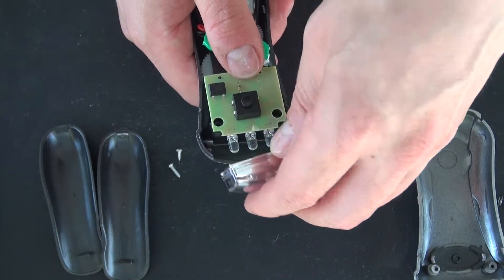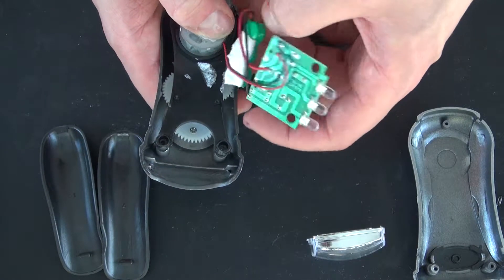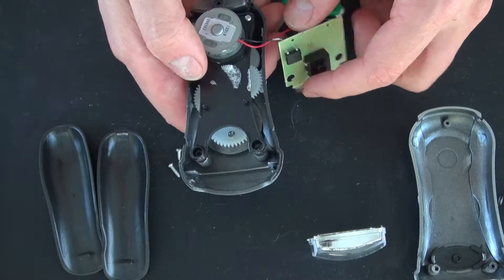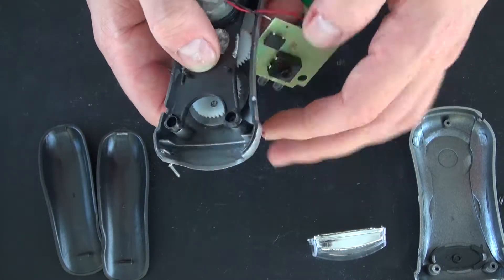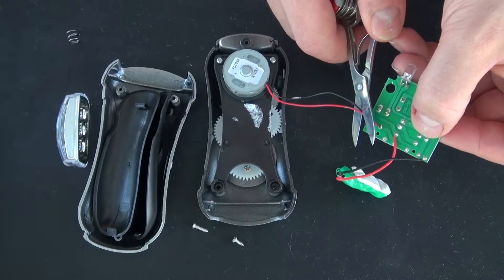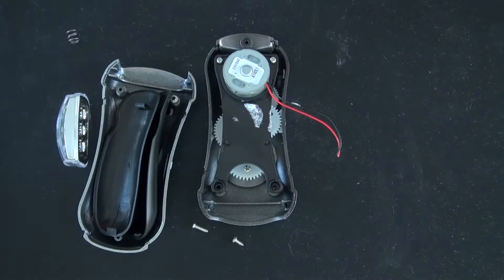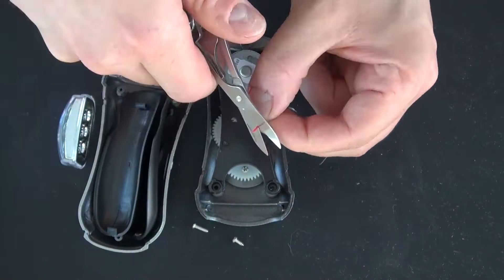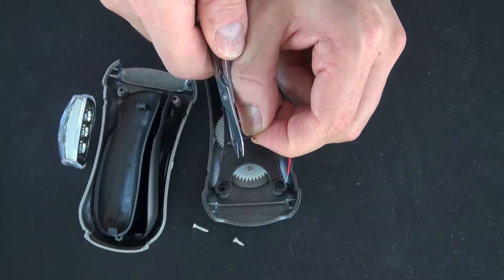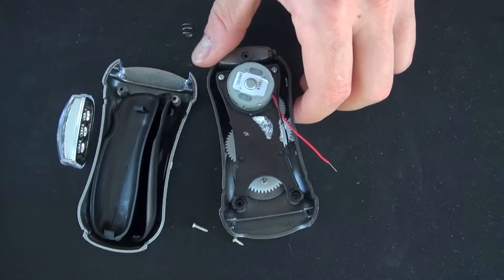Let's go ahead and take this front piece off. Here's a rechargeable battery that's three volts. And here are all the gears and everything that is still in place. What I'm after is these gears, the winding handle, and this DC motor. This is what's going to help me charge my phone.